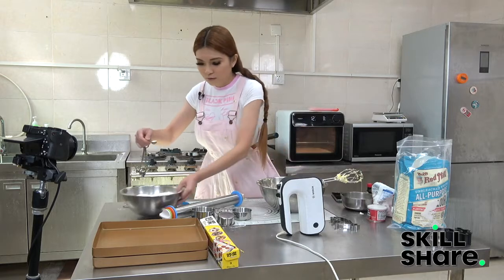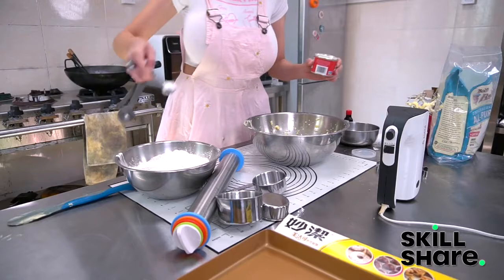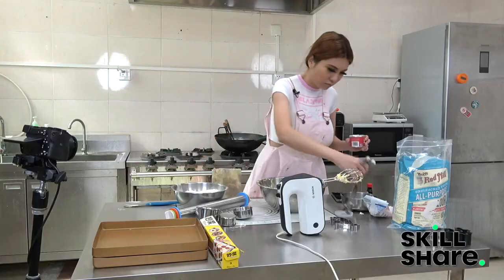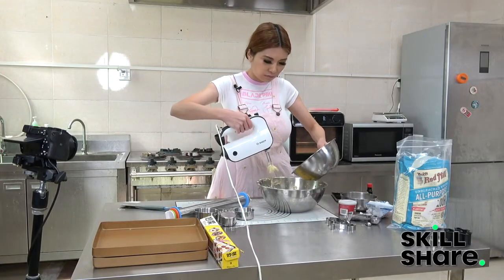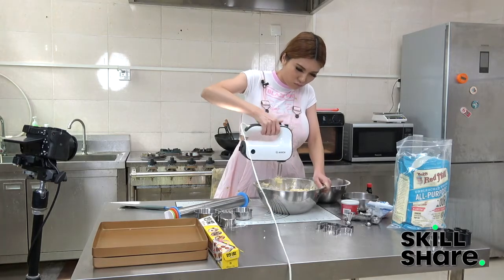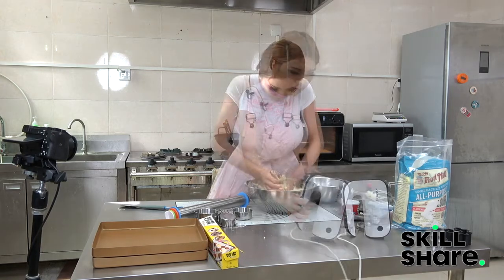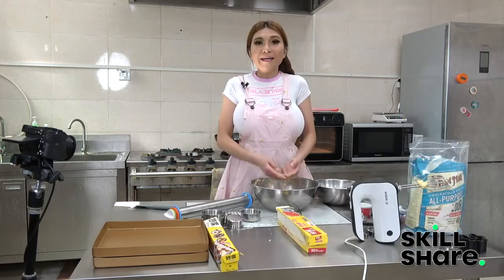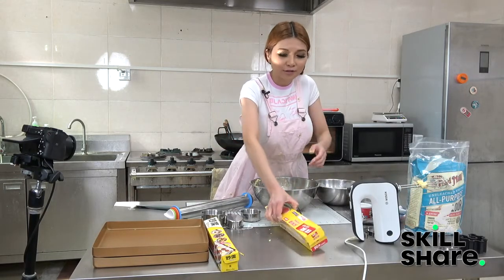We are going to put a half teaspoon of salt in the all-purpose flour and one teaspoon of baking powder. Now I'm going to use my hand to mix it up a bit — it smells so good. I'm just going to put it in the refrigerator for an hour to chill and then we will get back to it.